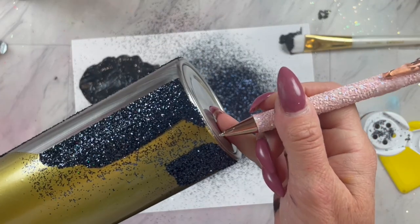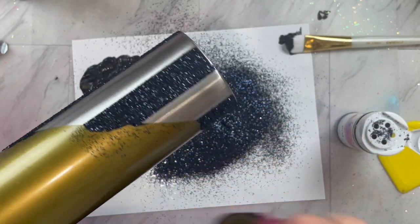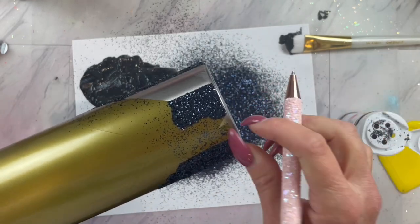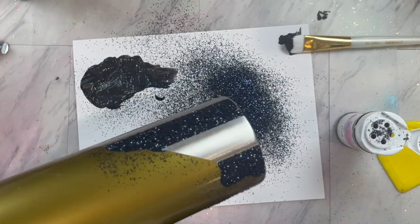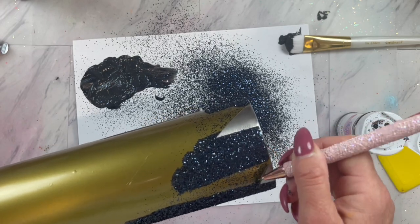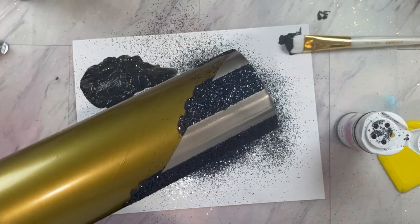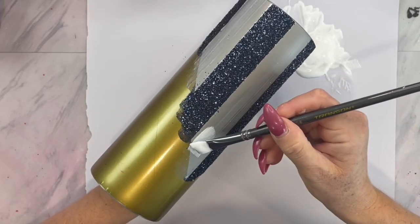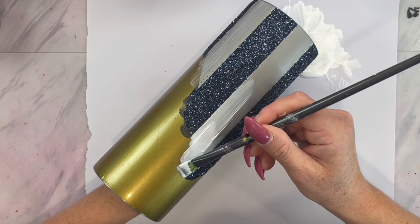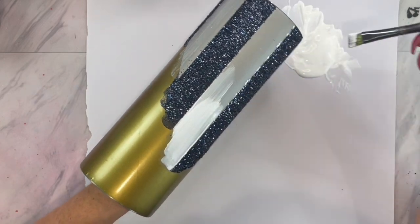Now we are going to remove the next sections of our template that we are going to glitter, which are the stripes in between the black stripes. Once you have all of those removed, I am going to be using Abominable, which is a pretty opaque white glitter. If you are not using an opaque white glitter, you will want to base coat these stripes first with just plain white paint, and then go back over with your glitter glue and paint mixture. Since mine is pretty opaque, I am just going to go in and start with the paint and glue mixture, and then sprinkle on Abominable while those sections are still wet.